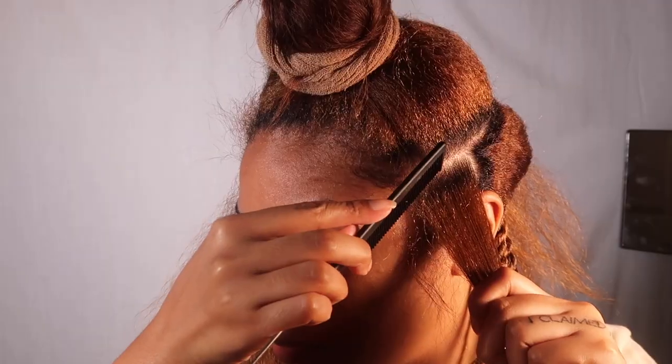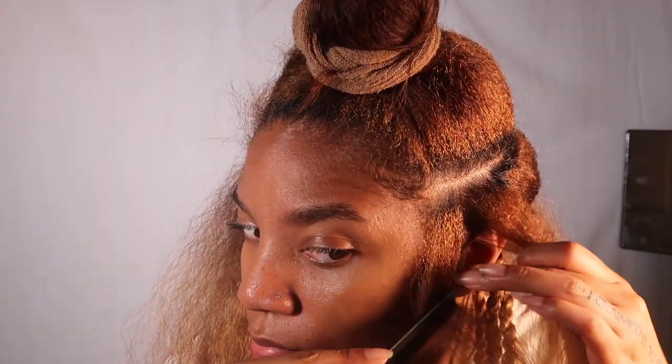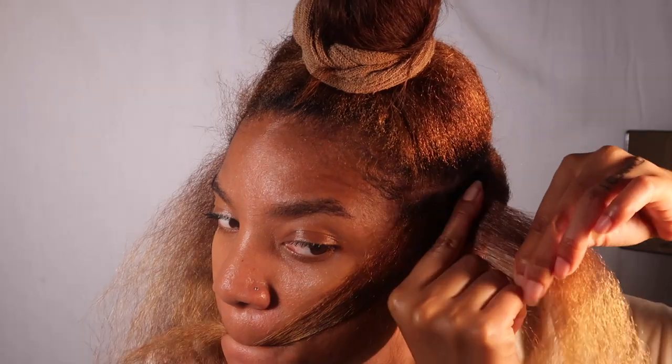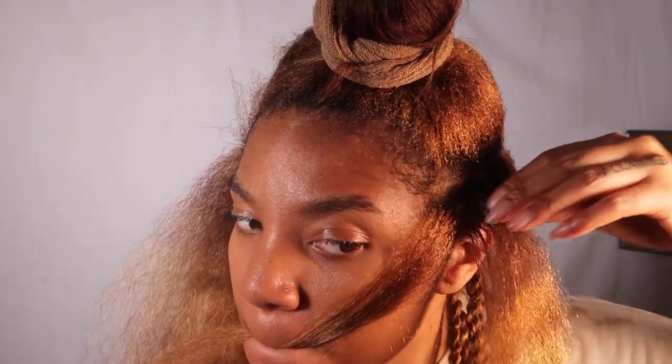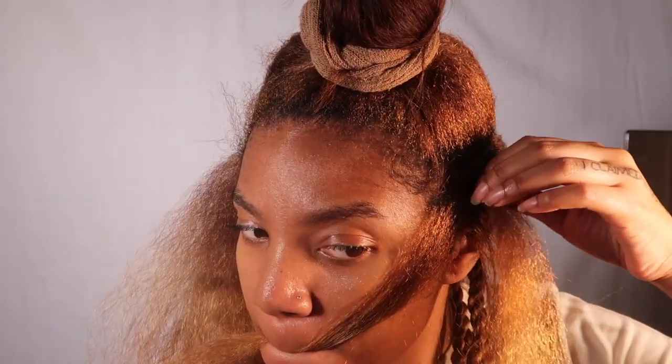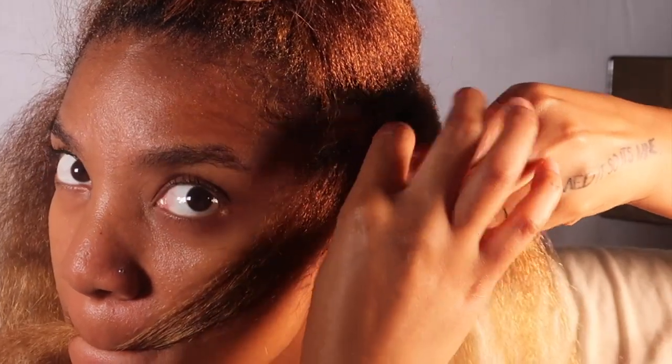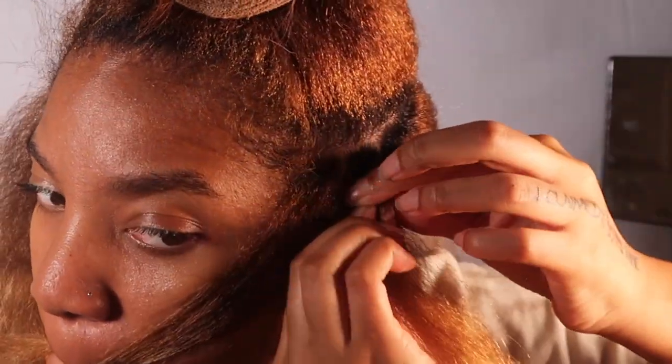I'm gonna be using Locked In for the gel today. I usually use Shining Jam but I wanted something a little bit more tacky. I am sectioning a piece of my hair off that is basically going to turn into one twist, so I split that into two. What I'm doing right here is basically like when people cornrow hair to the scalp.